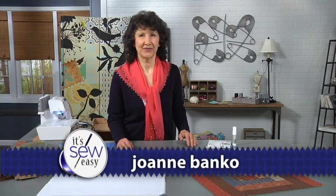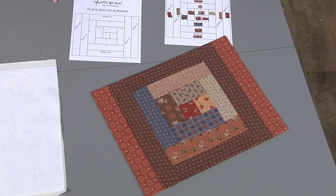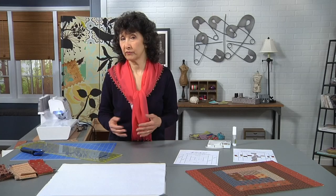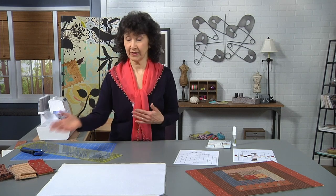Hi, Joanne Bankel from Let's Go Sew here to show you a strip pieced patchwork project. I've made a placemat starting with two and a half inch wide strips. You can use leftovers — it's kind of a scrappy project, so dig into your stash. You can use leftovers from collections, maybe a jelly roll, something like that. I had some leftover strips from a jelly roll.